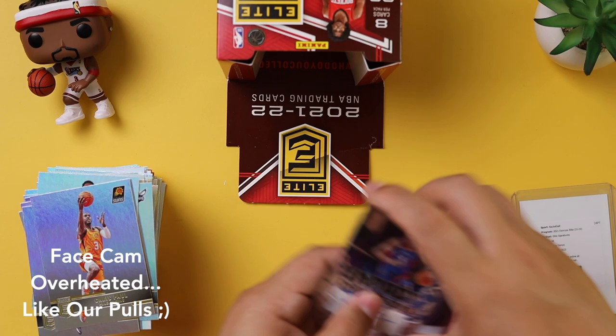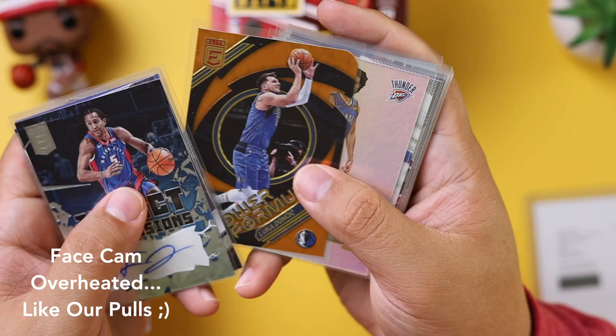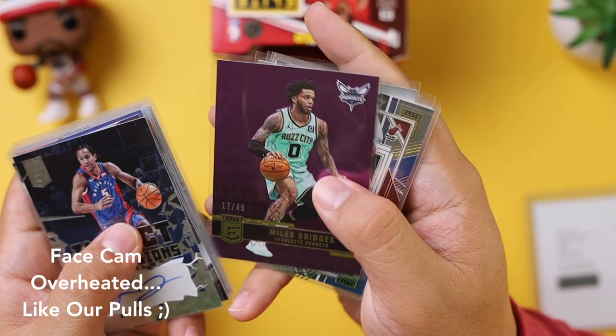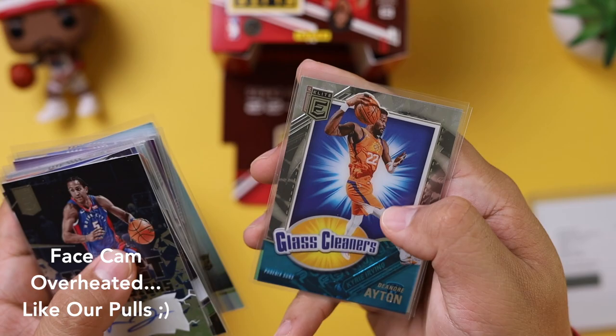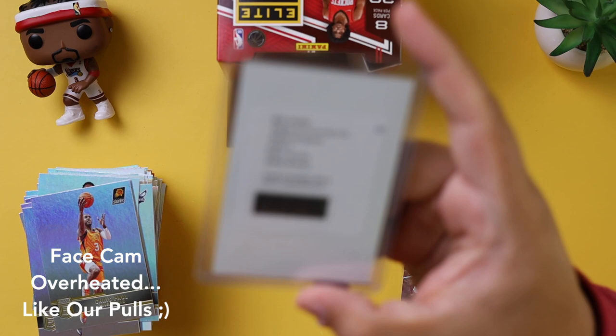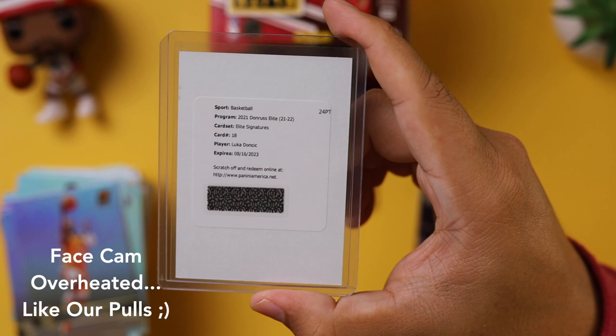Let's go over the hits. We have Frank Jackson autograph — sticker auto. Steph Curry Spellbound, RJ Hampton 99, Deck Donovan Mitchell, Power Formulas Luka out of 99, Josh Giddey — really nice rookie to have. Luka Doncic Clarity, Dame Lillard Star Status, Kevin Durant Primary Colors, Miles Bridges out of 49 — that purple is beautiful. Jimmy Butler Deck, Star Status Luka, Cam Thomas — another great rookie. Glass Cleaners DeAndre Ayton, Power Formulas Kyrie Irving, and the coup de grace: the redemption — Luka Doncic 2021 Elite Signatures number 18.